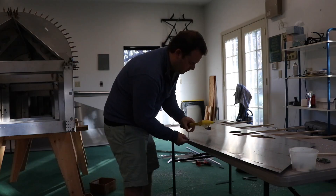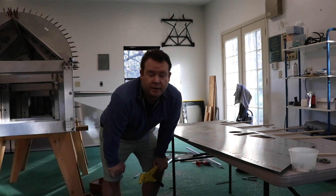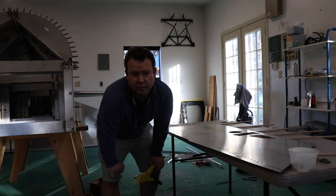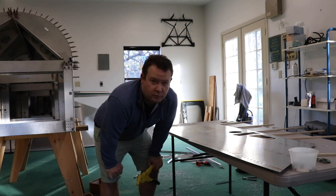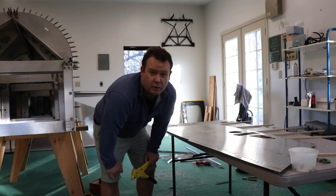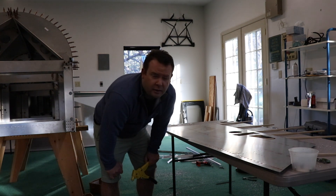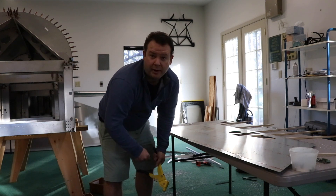A lot of people ask what it's like to build an airplane. There's an assumption it's just bolting the engine to the fuselage, bolting the wings on, and flying. But it's about 95% tedious work — dimple dying one hole at a time. This airplane has around 20,000 rivets, maybe 10,000 on the outside. It's a lot of tedious work, but at the end of it you have an airplane you can be proud of.